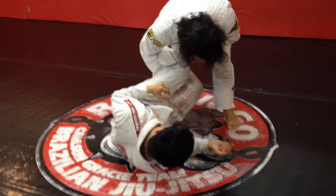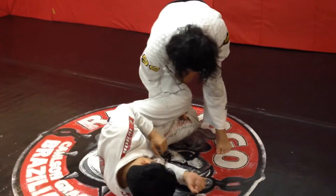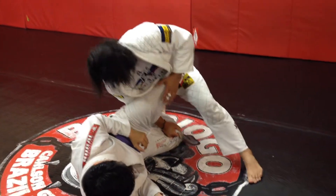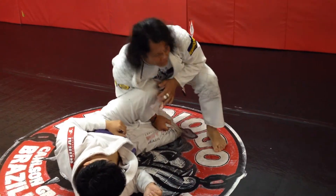He closes. Look what I'm going to do — instead of grabbing him, I'm just going to slide down. Look what I'm going to do: put weight on his leg. I'm just going to punch. Now, the question of the shin across your chest.